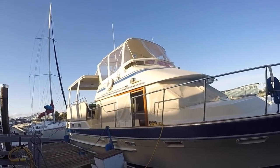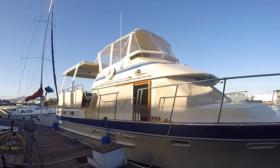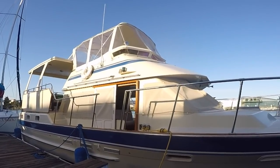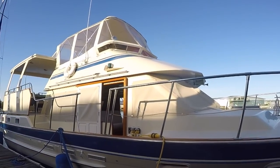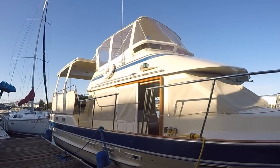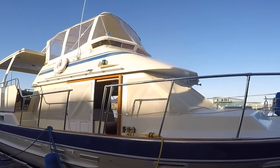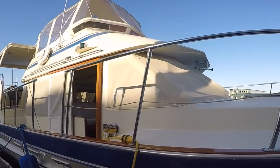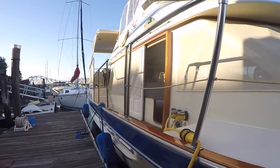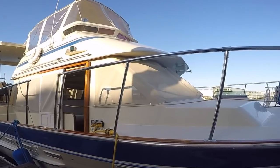Here we are on the exterior of Alameda Star. There are several things we'll look at as we take our tour. The first thing is that Alameda Star is built of fiberglass. Fiberglass is one of many materials that can be used, including wood, metal, ferro-cement, etc. The great thing about fiberglass is it's easy to maintain, and it probably has the highest resale value because it's the best known.